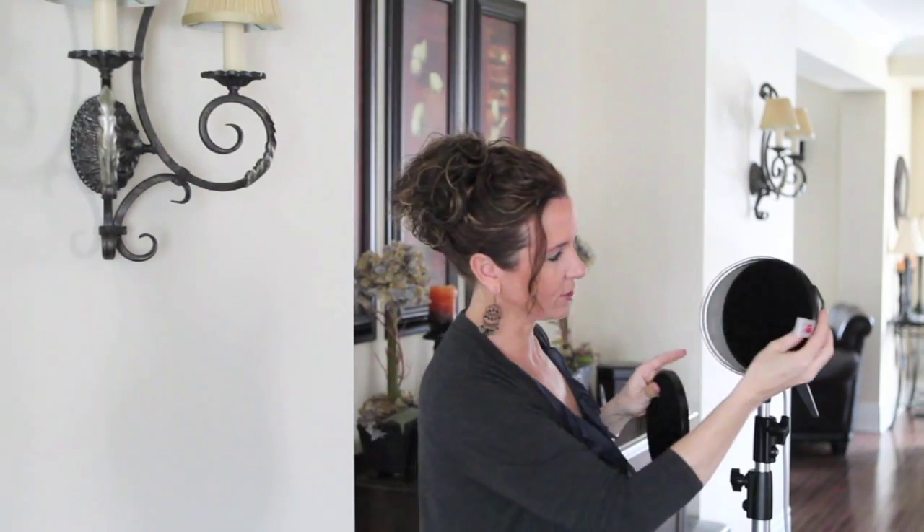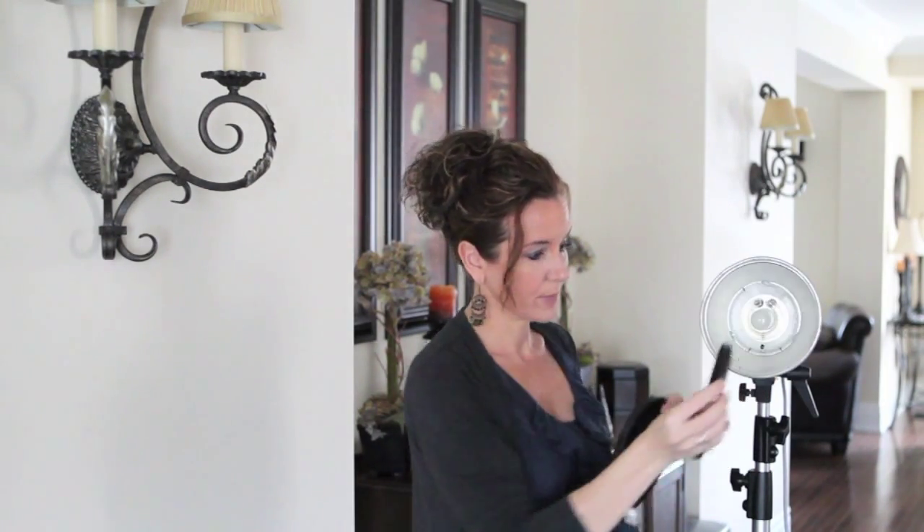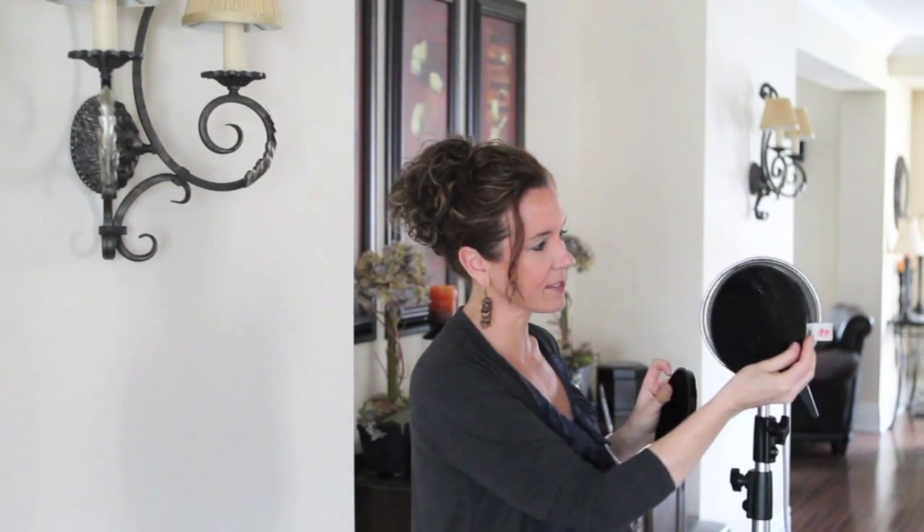Beside me you'll see that I have an Elinchrom speedlight — this is a 600S, so it goes up to 600 watts, which is perfect for a hair light. These are called honeycomb grids and they will fit directly in your speedlight. What these do is soften the light as well as allow you to have way more control over where the light goes.